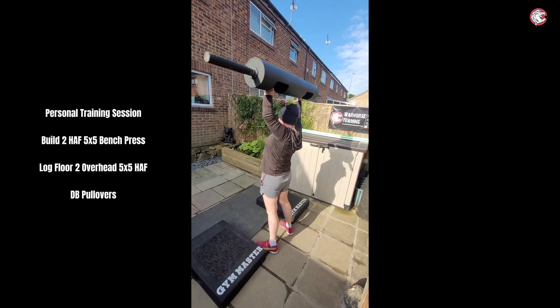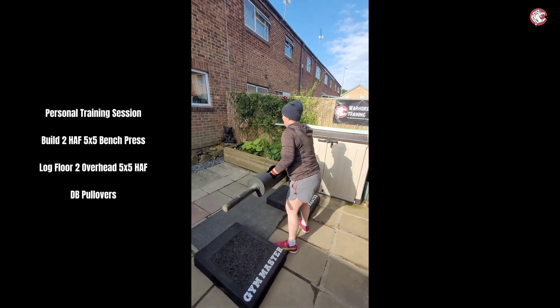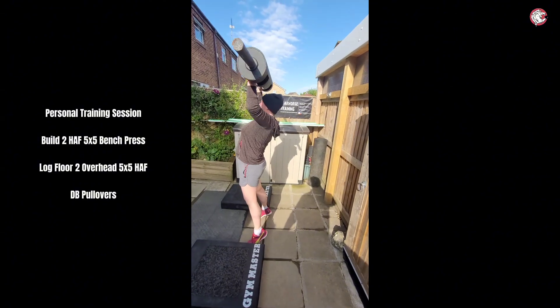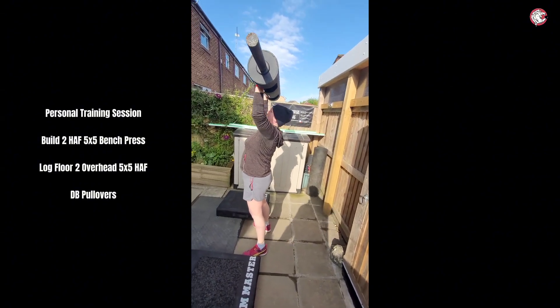That's it, four, last one. Last one — a little bit more spring in your step. That's it, dip, push. Nailed it, absolutely nailed it.